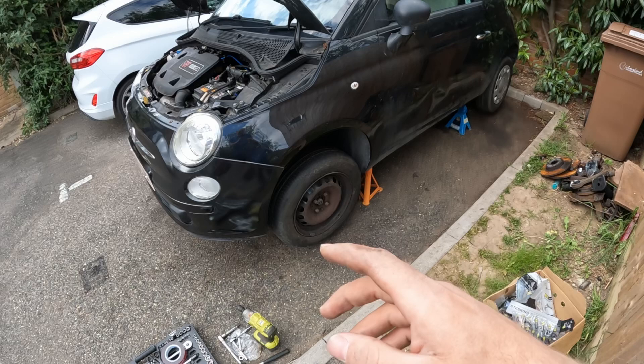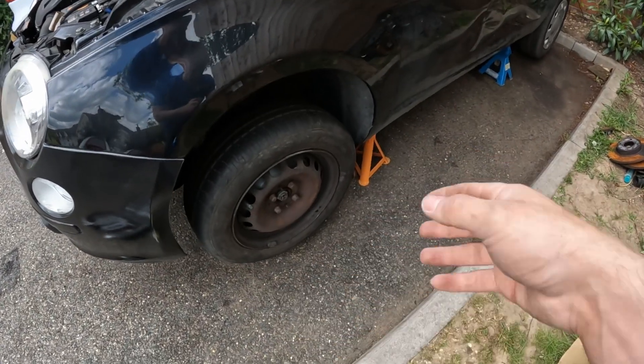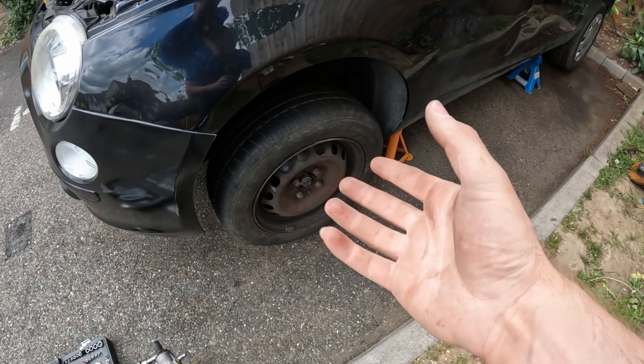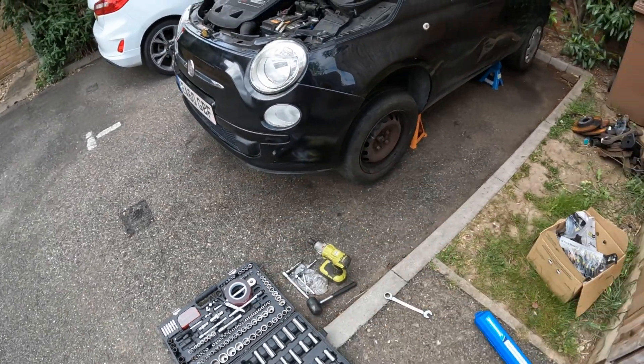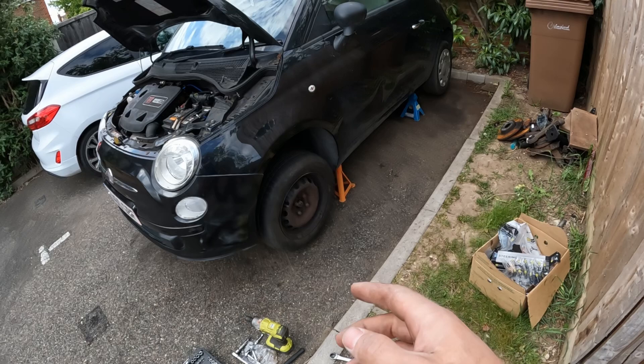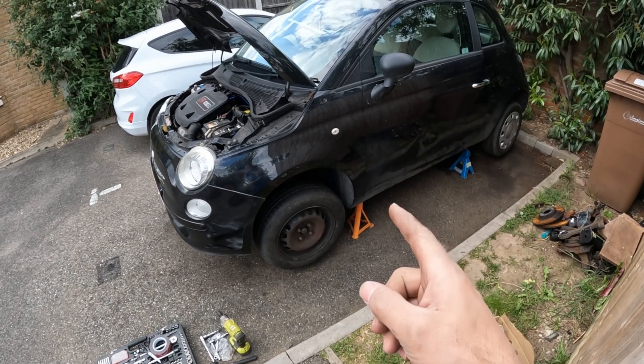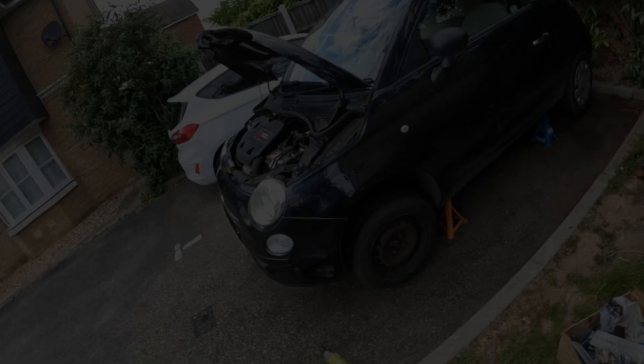What I have done is I've buttoned up all of the suspension - all the tie rods are back on, the pinch bolts are back in for the shocks, that's all good. All I need to do is put the under-tray back on underneath, and then I'm going to take it down off its axle stands and we'll take this for a test drive.